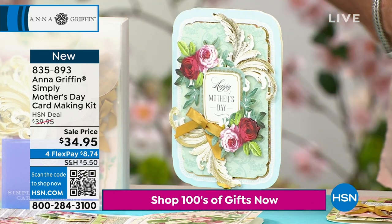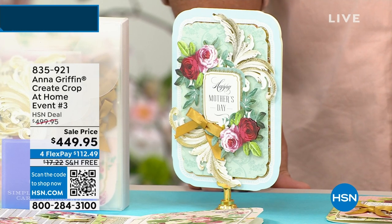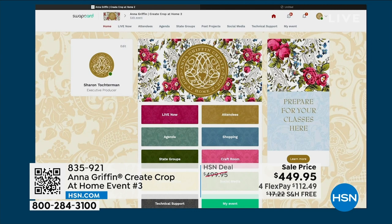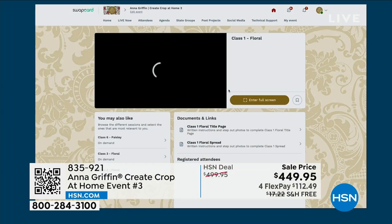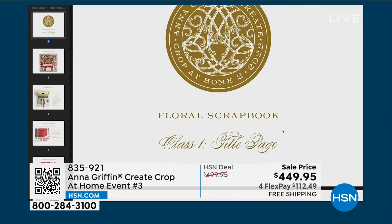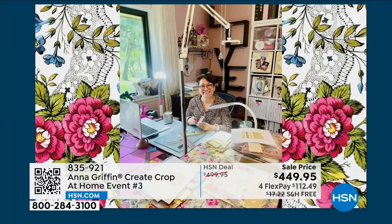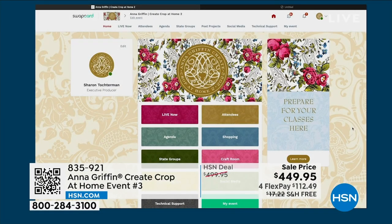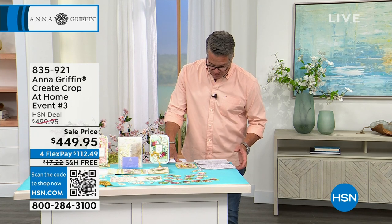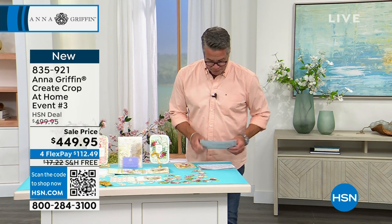Item number 835-893. Anna also has a very special event called the Create Crop at Home — the third time she has done this, your final chance to be part of a private online crafting event. It's exclusive with exclusive products and projects, designed just for the event. It takes place over three days — May 5th, 6th, and 7th. Only about $200 in seats left. You can divide the price over 12 months for about $37 a month.